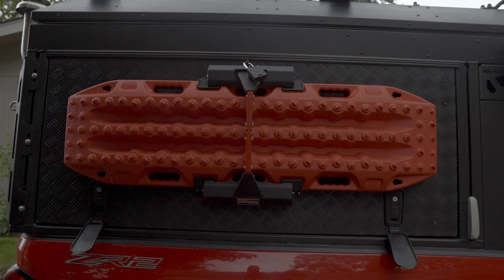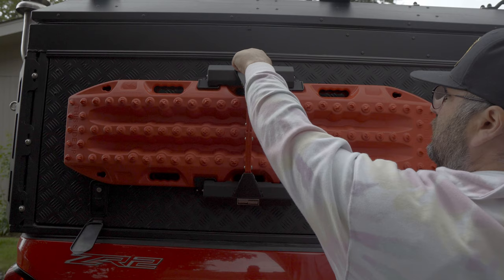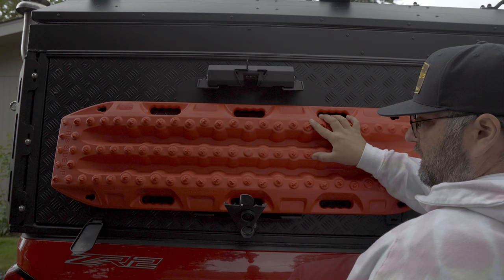So basically there are two locks like I said — there's an area for a padlock here. Once you take that off and use the key, once you release that it releases the Max Trax from the mount so you can drop those down.